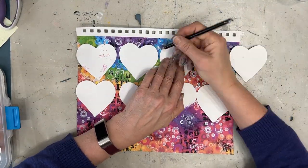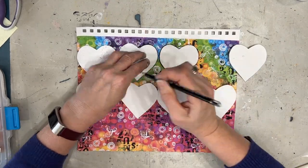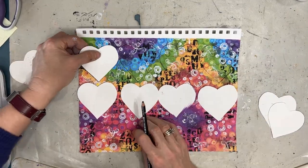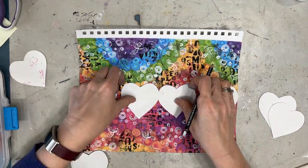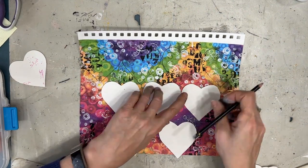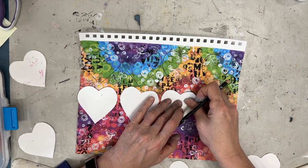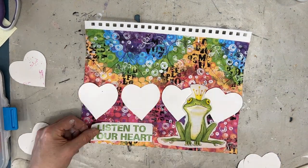I am going to do a version of negative painting and make these hearts pop out from the background. I keep different size heart templates in my stash because I tend to use them often. I had these in an envelope stored in my filing cabinet, and I am just tracing them with my Stabilo All pencil. I like laying them all out and seeing them on there.